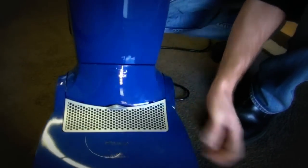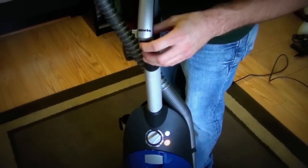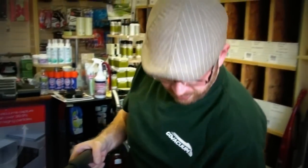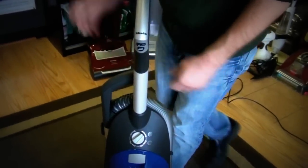A full bag indicator right here on the front tells us when the bag is full — it will turn orange. Our speed control allows us to increase and lower the suction. So as I'm doing draperies or something like that, if I turn this down, you'll hear it's much quieter because I have minimal suction. I turn this up and I have much greater suction now. When you're doing upholstery, curtains, or draperies, you don't want to pull the curtains off the wall.